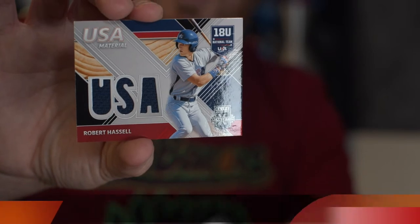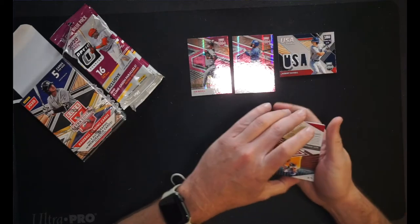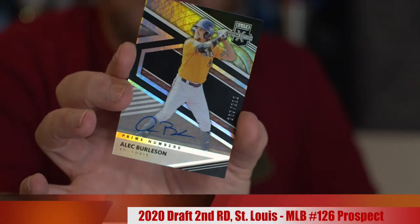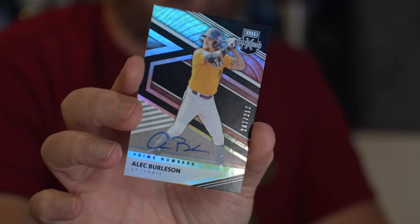Our next card is Alec Burleson — and it's our autograph! There's only five cards in here so you're kind of limited. Alec Burleson with the prime numbers, number 207 out of 212 for the Cardinals. He played for East Carolina University — Pirates out there. That's a nice little autograph. It's a couple initials but it is an on-card auto. I'll put below where they're at, where they landed, where they were drafted — all that. So that's a nice little hit.